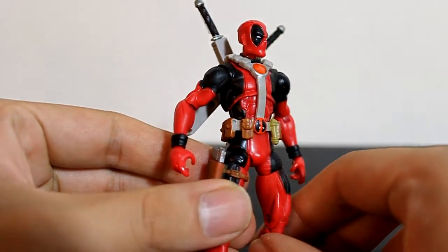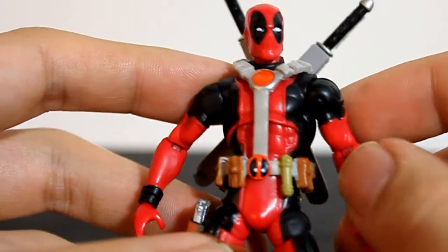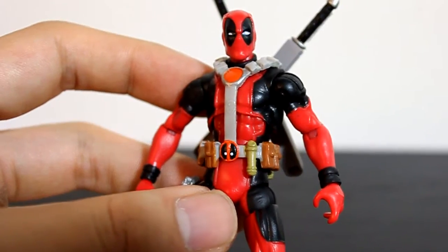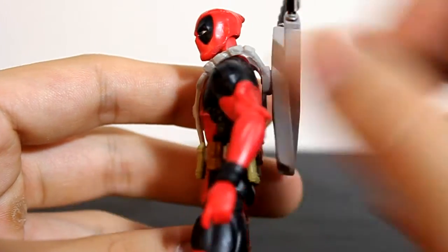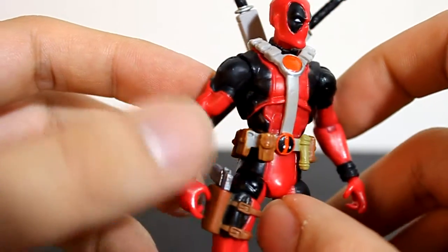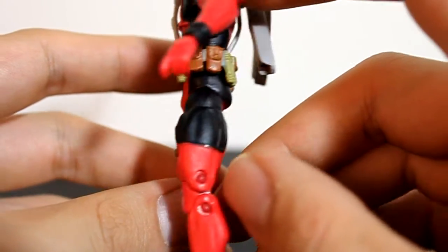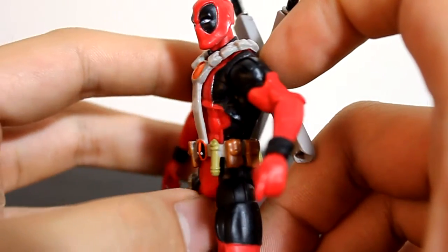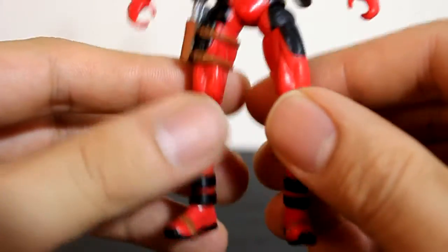So this looks cooler to me. The figure itself looks awesome — nothing special, no special detail, no special paint job, no special sculpting really. Just a really good classic Deadpool. He also has a little droop in the back of his mask which is really cool. Just a really nice classic Deadpool. He has a holster here and a holster here. The belt strap is a little bit multicolored but it honestly doesn't look that bad. He has katana swords in the back.